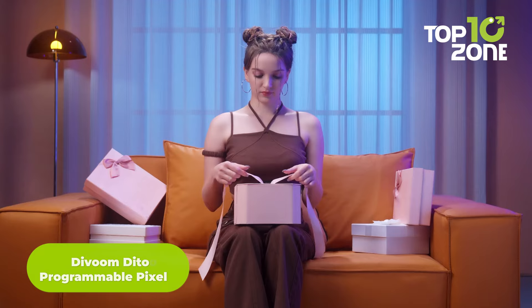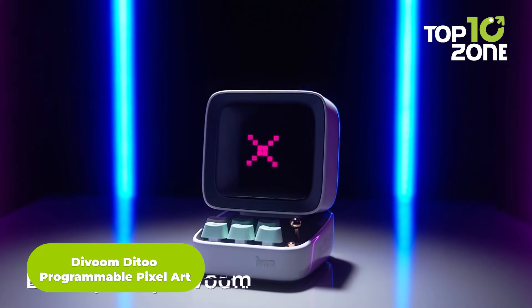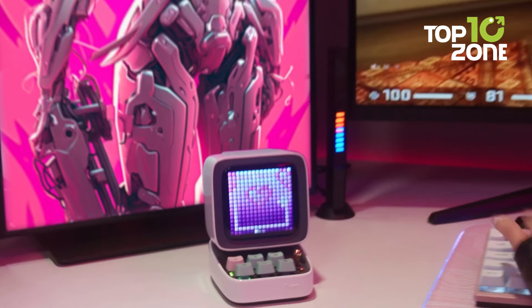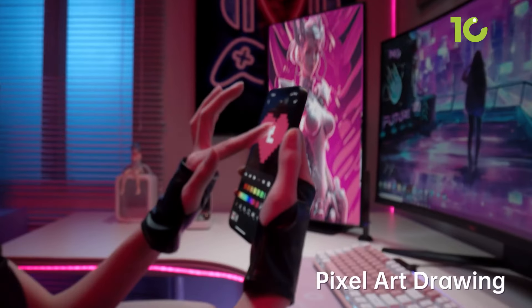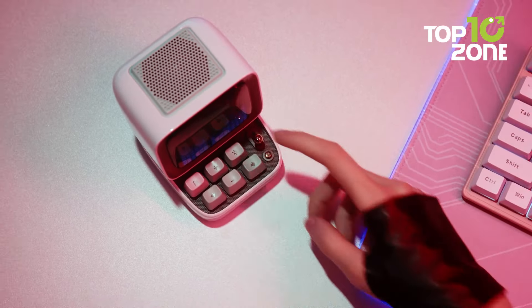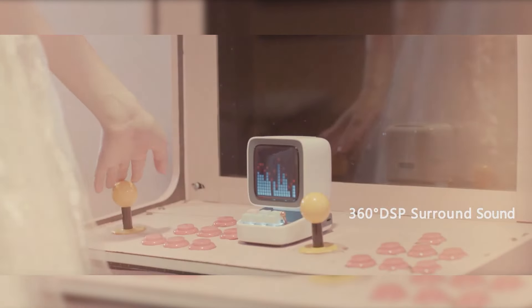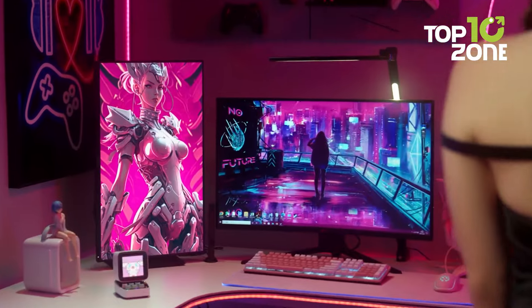From tracking health to adding a fun retro touch to your space, let's explore a unique Bluetooth speaker. Devoom Ditto is more than just a Bluetooth speaker — it's a creative gadget that brings music and pixel art together. This retro-inspired device features a bright 16x16 pixel screen where you can display customizable pixel art, animations, or messages. It delivers impressive sound quality with its 10-watt high-performance drivers and DSP-Bass boost mode. The Ditto also functions as an alarm clock, internet radio, and planner.